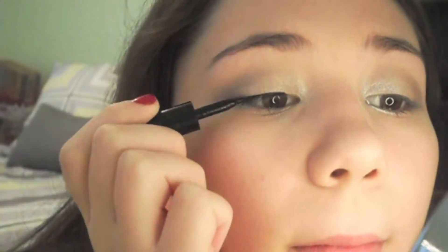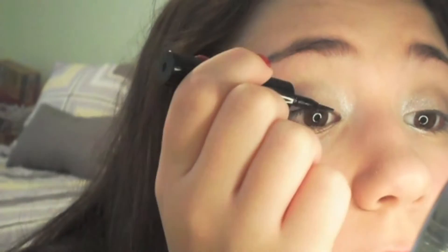Next I'm taking a silver color and putting it on my lower lash line and in my inner corner. Next I'm taking a liquid eyeliner and just lining my upper lash line and slightly winging it out.